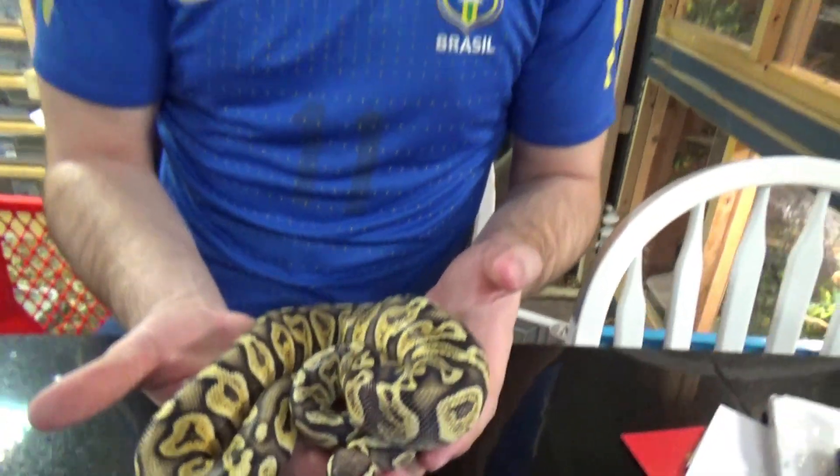We will raise this girl up. Any name ideas are always welcome, and we will get her put away — it's been a long journey for her. Thank you so much for watching. Until next time, we are The Reptile Barn.